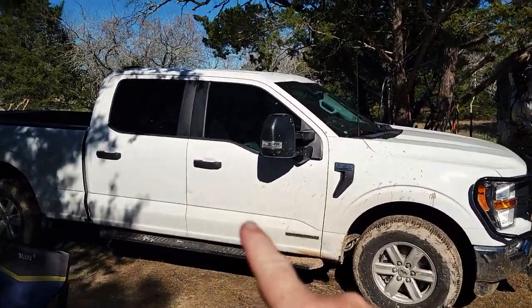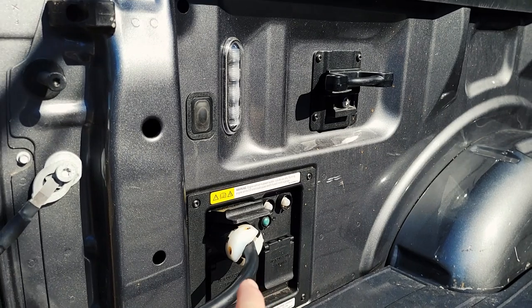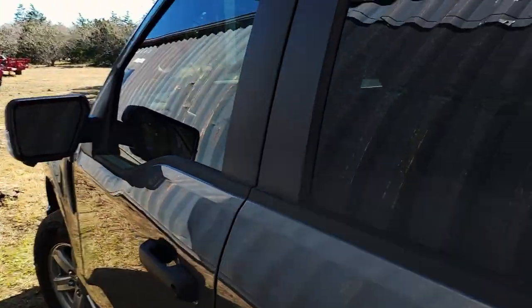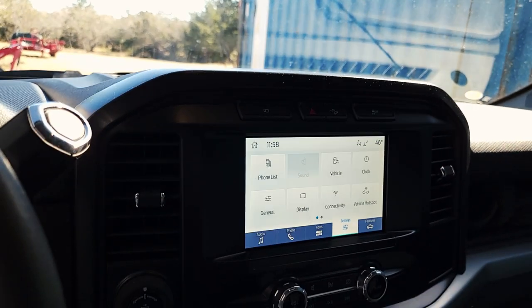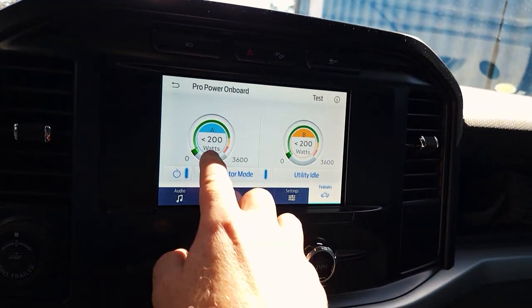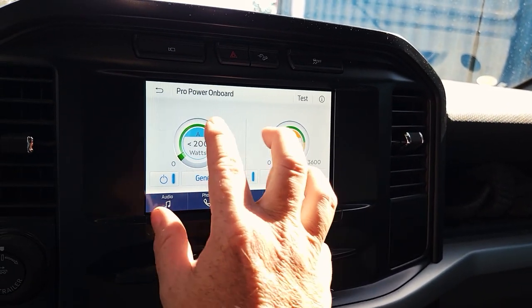I want to talk about these F-150s. If you get a chance to buy these Power Pros, make sure you do that because you can run a whole construction yard. You notice I have 240 sitting there and 110 sitting there, and I have 3,600 watts per channel split phase. I bought one of these from the factory. Less than 200 watts being consumed by my Starlink, by my laptop, by my monitors — at 3,600 watts per channel, I have not thrown the breakers on these at all.